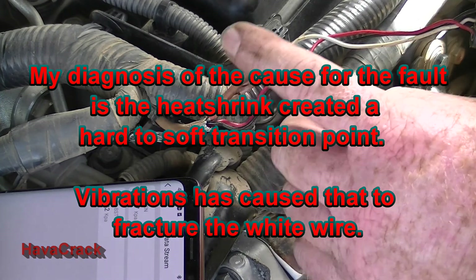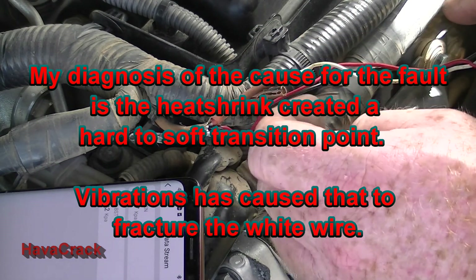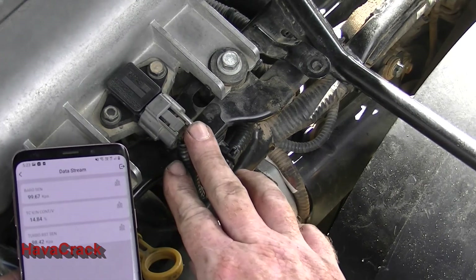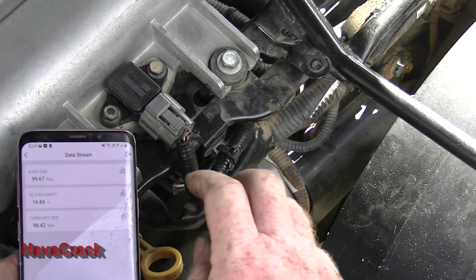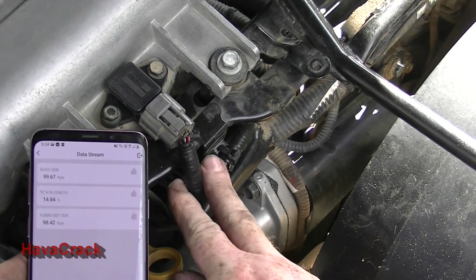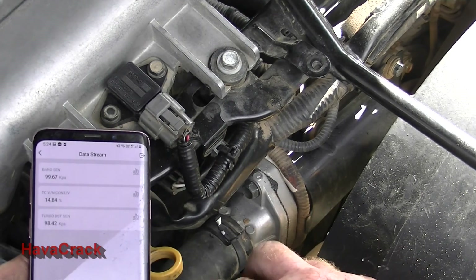It was worth doing the wiggle test to trace that break back down through vibration. We've now got the intercooler back on, the MAP sensor back in, and the cable all tied up. You can wiggle it and the number's not moving. So that's a fix — we'll just put the cover back on and that's done.